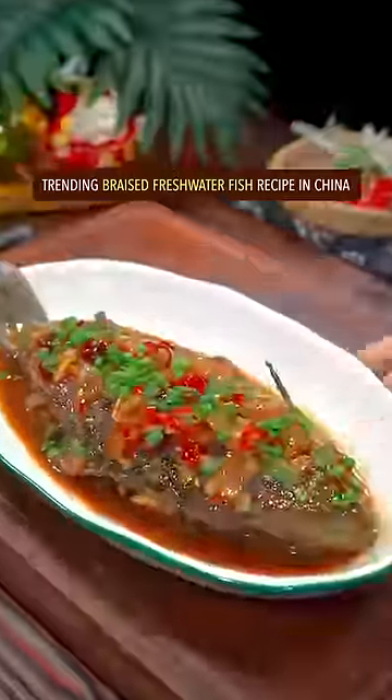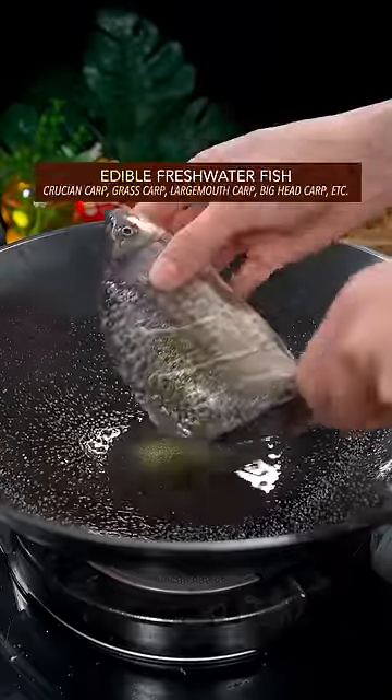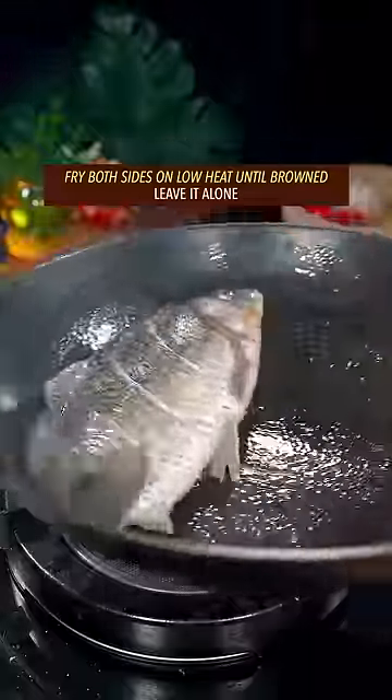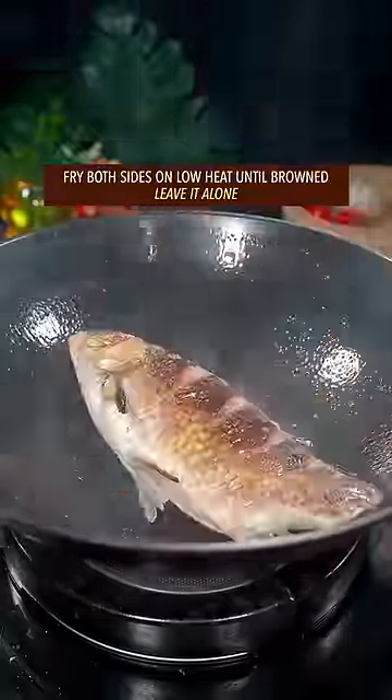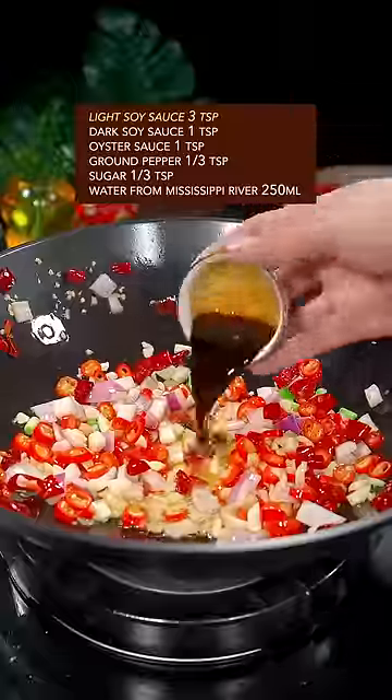Trending braised freshwater fish recipe in China. Sprinkle salt, add hot oil, fry the freshwater fish on both sides on low heat until browned. Leave it alone. The big four: onion — a little stir fry. Light soy sauce, dark soy sauce.